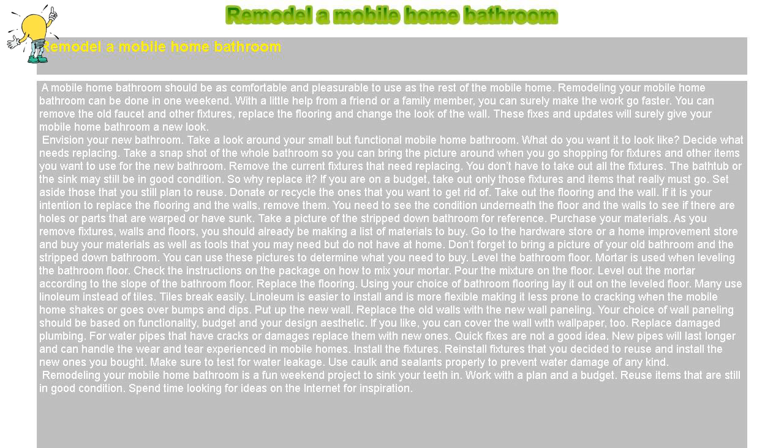Remodeling your mobile home bathroom is a fun weekend project to sink your teeth in. Work with a plan and a budget. Reuse items that are still in good condition. Spend time looking for ideas on the internet for inspiration.